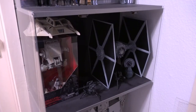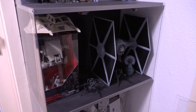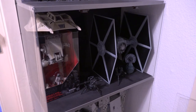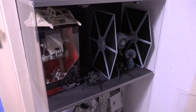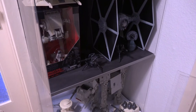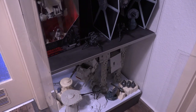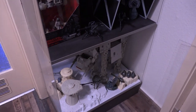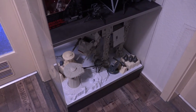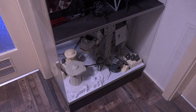Unten drunter sind jetzt noch mal ein paar Vehikel und Playsets. Unter anderem zum Beispiel der AT-ST aus der Black Series, der TIE Fighter aus der Saga Collection, ein Snowspeeder aus der Vintage-Serie. Und wenn wir noch ein bisschen runtergehen, dann sehen wir auch eine Tripod-Kanone, oder aber ein AT-AT aus der Power of the Force 2-Serie, genauso wie eine Radar Laser-Kanone oder das Probot & Turret-Playset und ein weiteres Hoth-Playset.